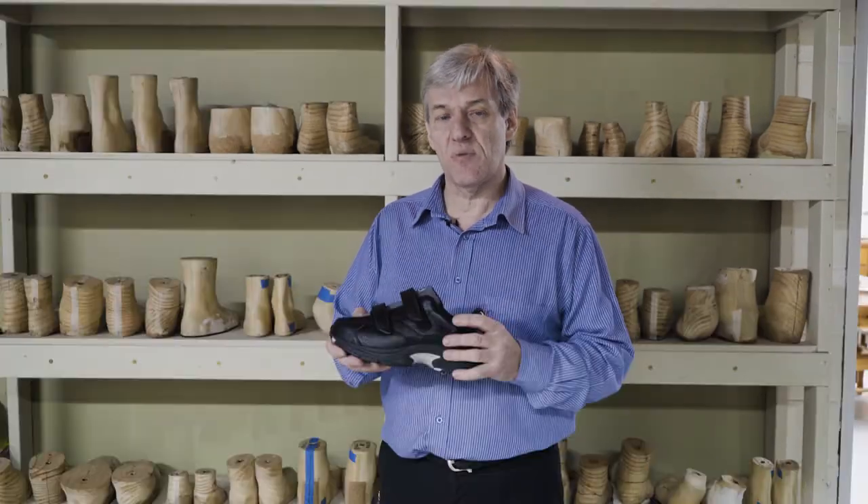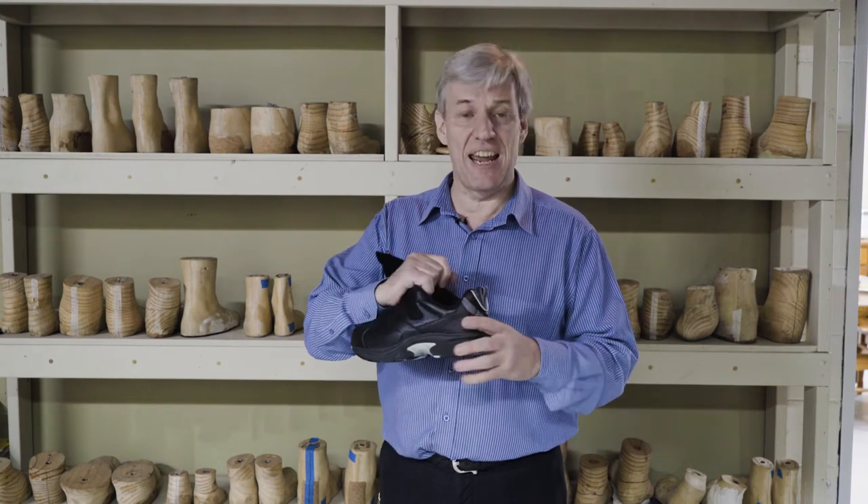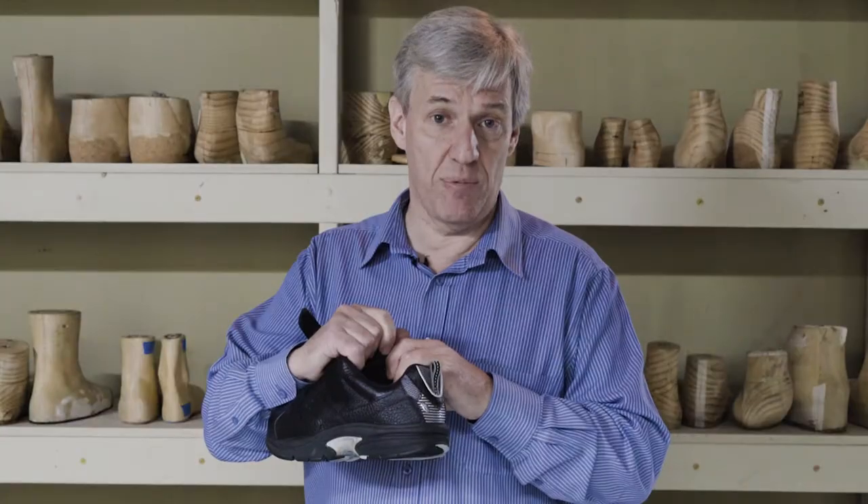We get our clients with AFOs, we get our clients with lymphedema, we get our clients that just have a lot of oedema. Have a look at this product for a moment. Not only is it extra depth, it's double depth.